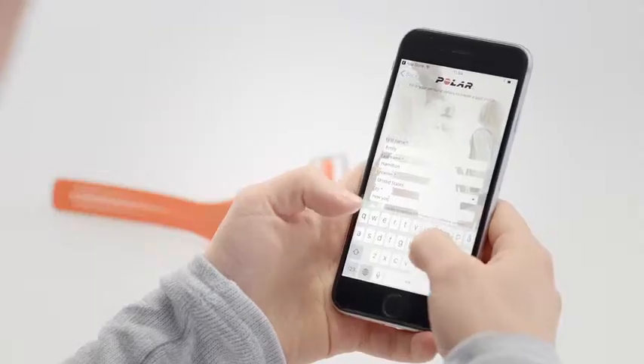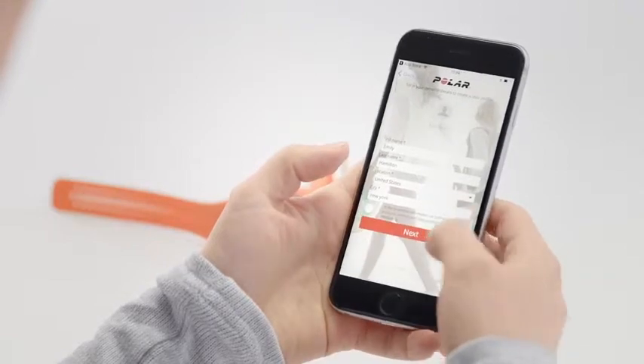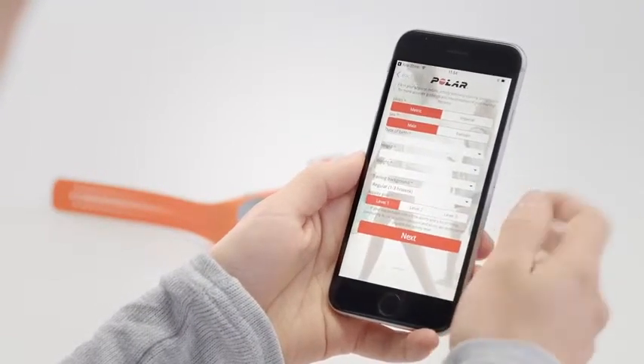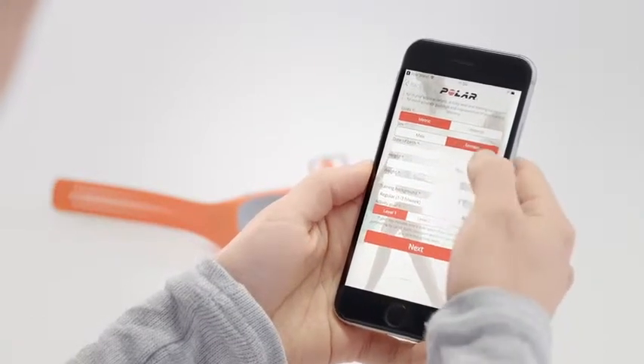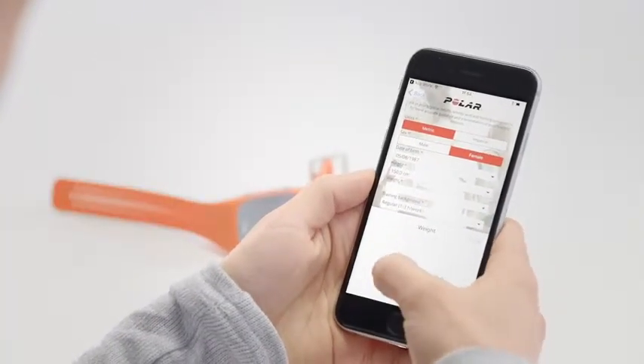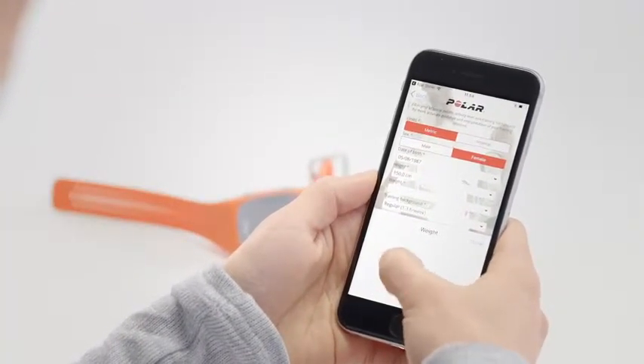Then create a Polar account or sign in if you already have one. We'll walk you through the sign-up and set-up within the app. To get the most accurate personal activity and training data, it's important that you're precise with the settings.